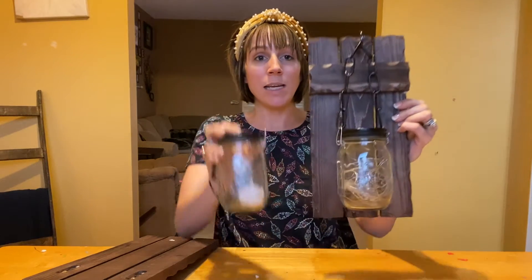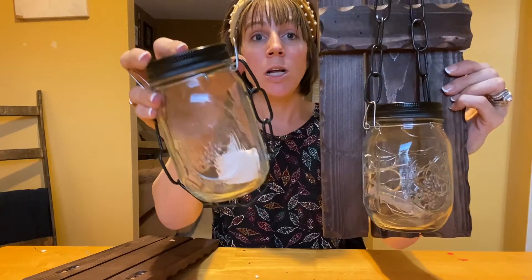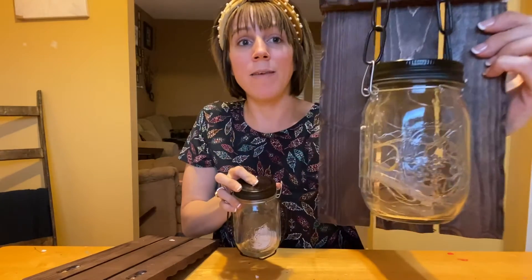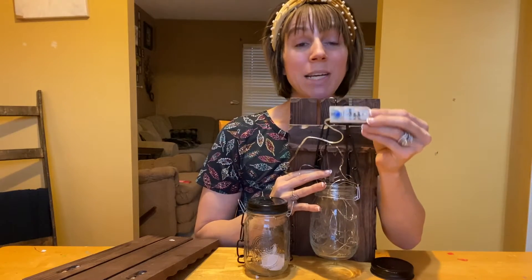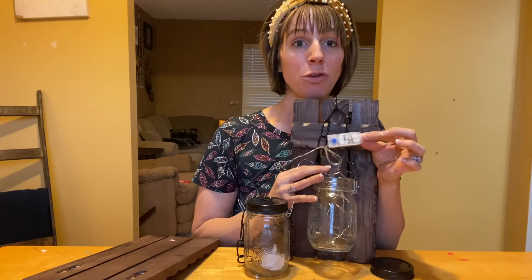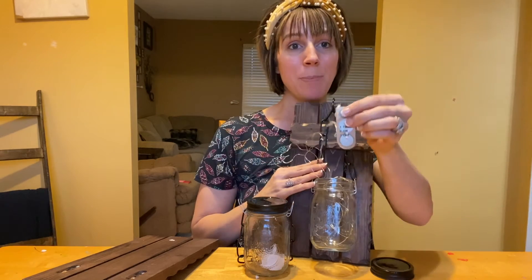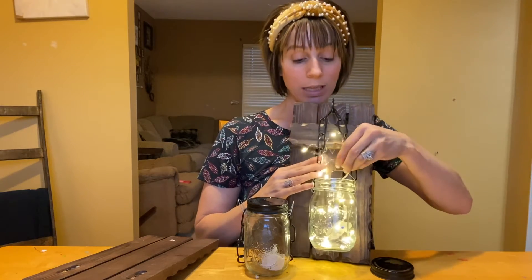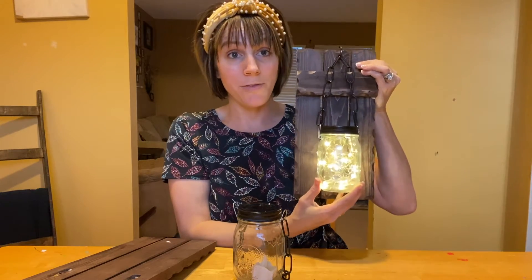You do get two different kinds of lights, so I have one in each to show you. You get this candle type of lighting and then you have these fairy lights. The fairy light runs on batteries and a timer, so you can have it on during the day and it will shut off during the nighttime so you're not going to waste the battery. The blue button at the top is what will turn it on. Look how gorgeous that is — I absolutely love the fairy lights.